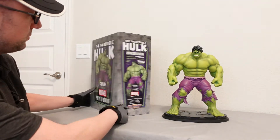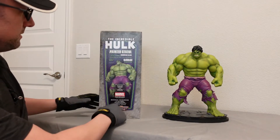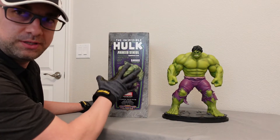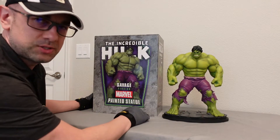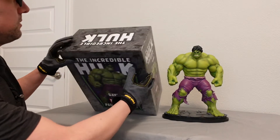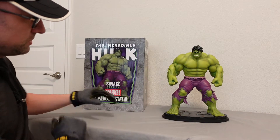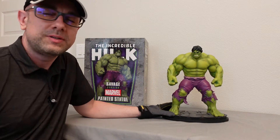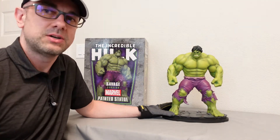It stands over 15 inches tall. Back to the box — I always like their box design because you really always know what's inside. If you have it stacked up in a closet or stored away somewhere, you know exactly what the statue looks like. This is a Savage version of Hulk, and typically the Savage version was the Hulk that's more the mindless Hulk.